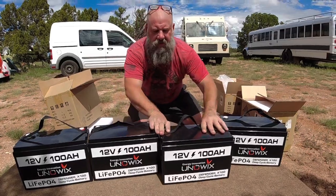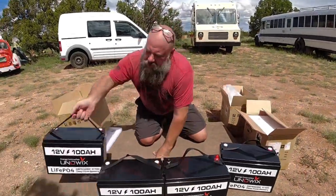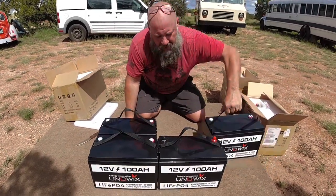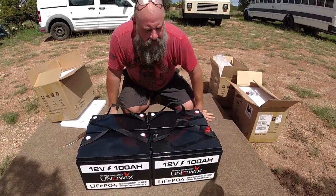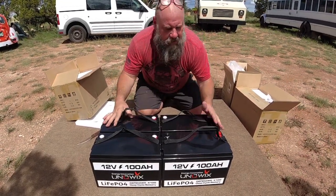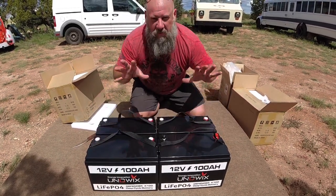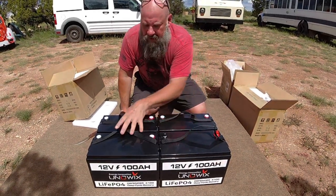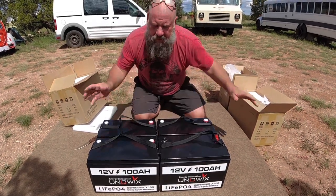What I'm going to do is arrange these in the configuration I'm going to have them in the bread truck. I'm building a box that is going to go under my bed and they're going to be arranged in parallel. I'm going to build a wooden battery box that holds these in place, bolt that into the truck so they can't slide around, and have wires going between all of these with the solar controller coming in and hooked up to my entire system.